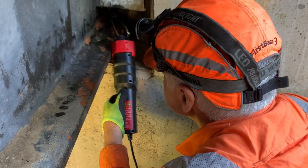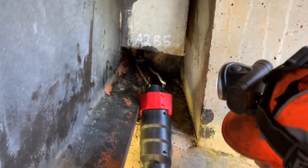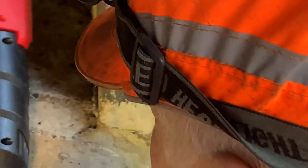Some of these fixings are heavily corroded. What Mick's doing is using our induction meter to heat the nut up to expand it, which makes it a little bit easier to remove.